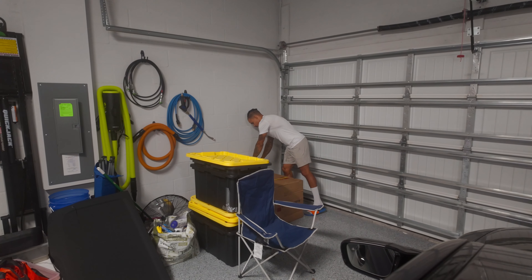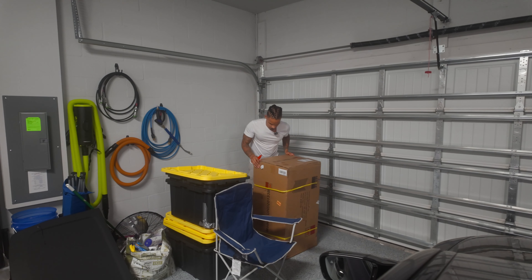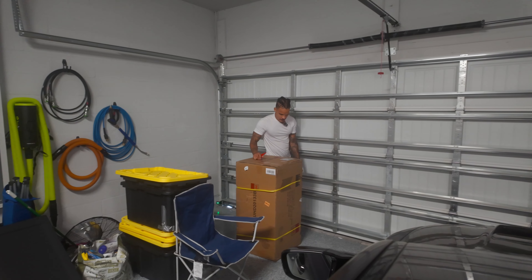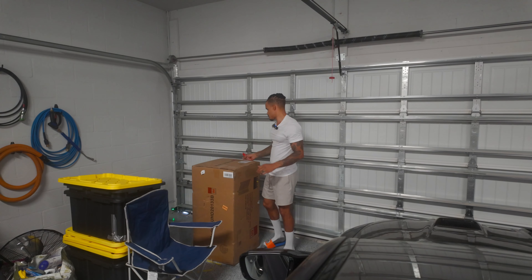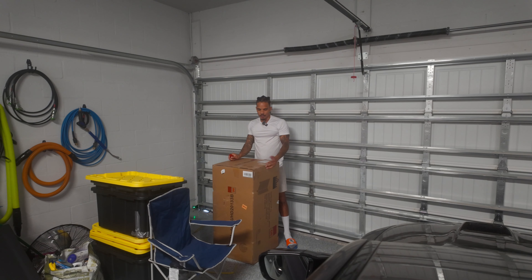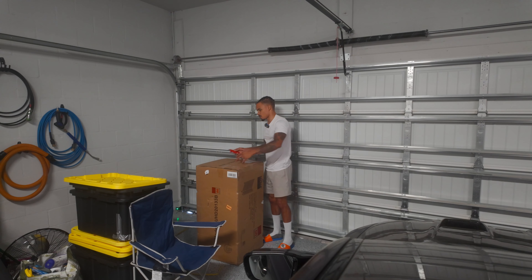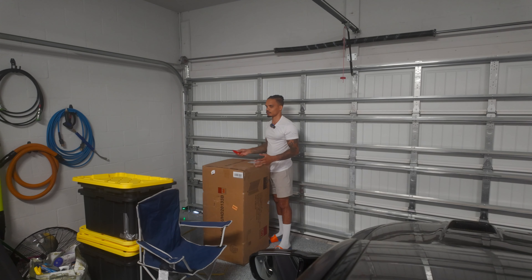My next cabinet will go on this side, which will pretty much even out the wall so I have the whole back of the garage for all my stuff and utility things. I also need to get a toolbox solution because I'm kind of growing out of my current one — as you start doing more stuff to your car and need different tools, you keep adding and adding. So we're going to get an upgrade for that. There's still plenty of space; I can walk around the car and behind it.